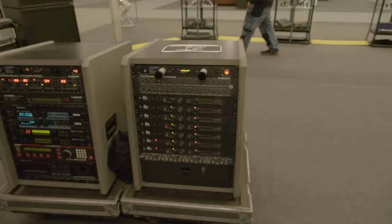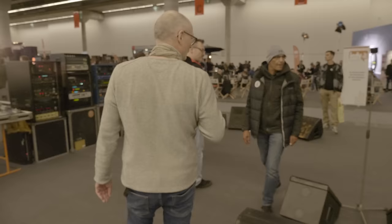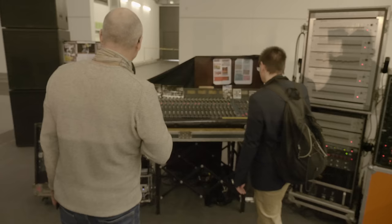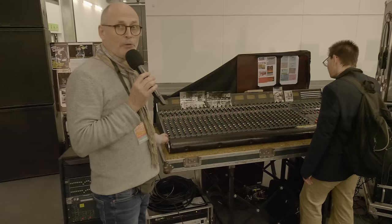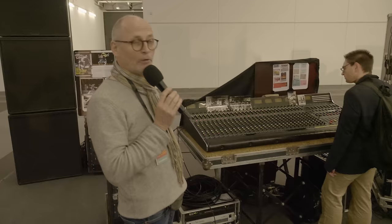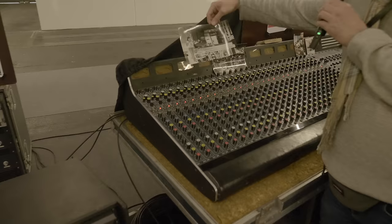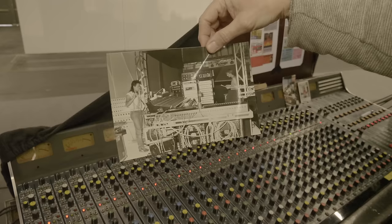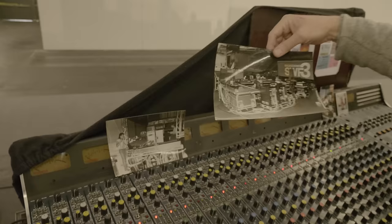Here we have also the monitor console from Rockpalast — a Midas 32-channel PR04 console. Just 10 monitor ways, 32 input channels. I guess all of the bands used this console. There are old pictures of it in use — those were the days.